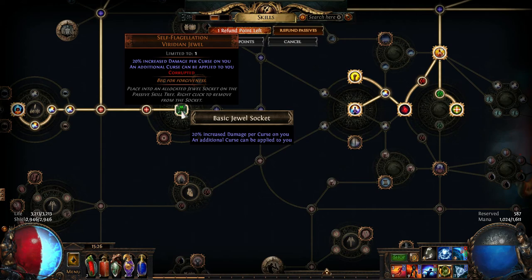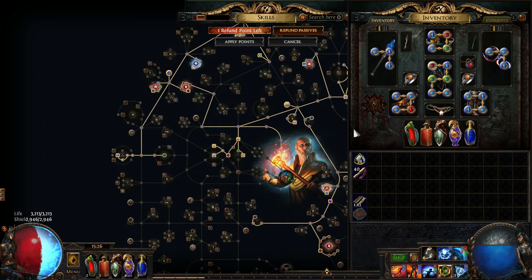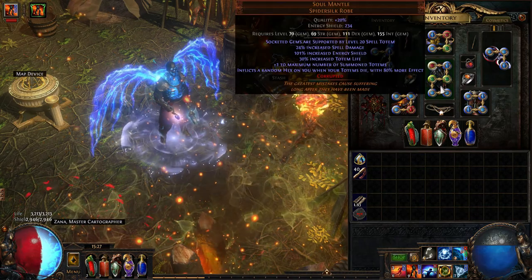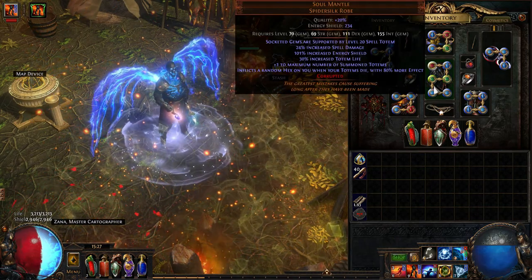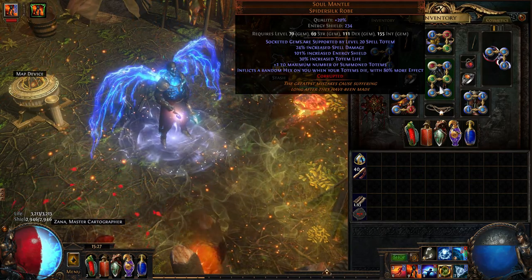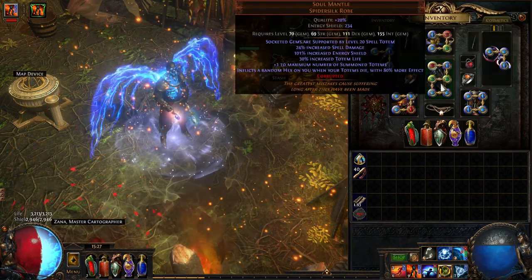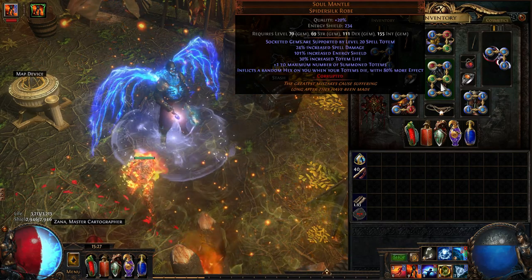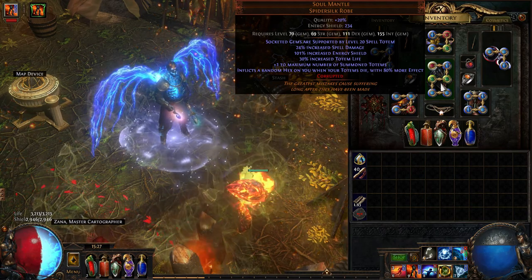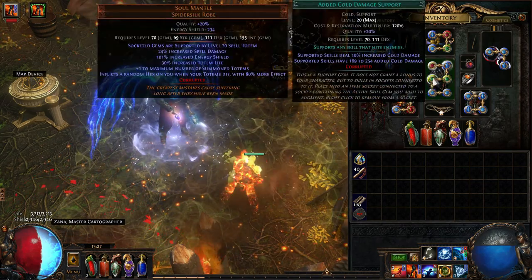Overall, depending on the market, the Soul Mantle six-link will set you back around 30 to 50 Chaos. Be very careful — a lot of people are corrupting items and listing them on the auction house, and the corruption penalties can be absolutely awful, like minus 16% to life. You don't want anything like that. Make sure the item also has the right coloured sockets to run your totem build properly.